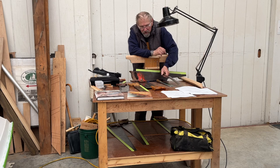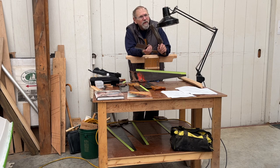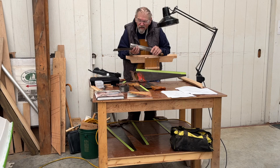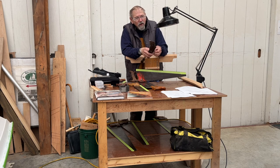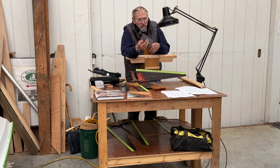Let's look at back saws first. Paul Sellers says you don't need a back saw with any more teeth than 15 points per inch. You can get them a lot finer, but he says you can do anything you want with 15. I have an old one here cut cross-cut, and a new one that is a rip saw — both 15 points per inch. The new one has a thicker saw plate, so you get a finer cut with the old one.